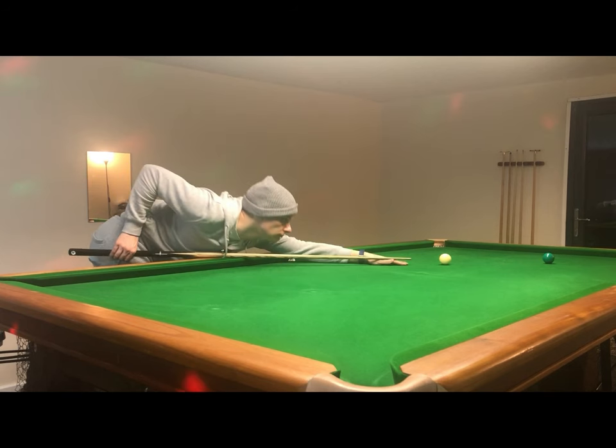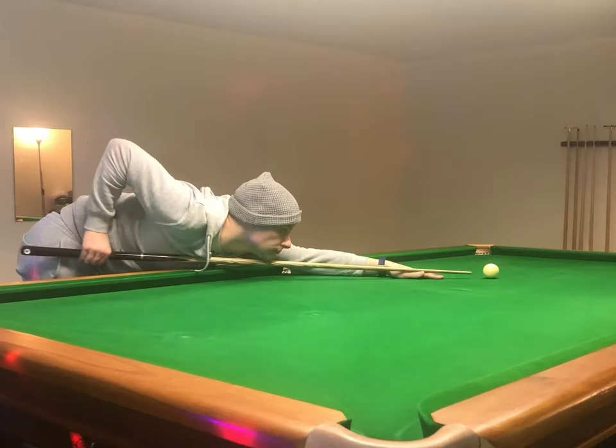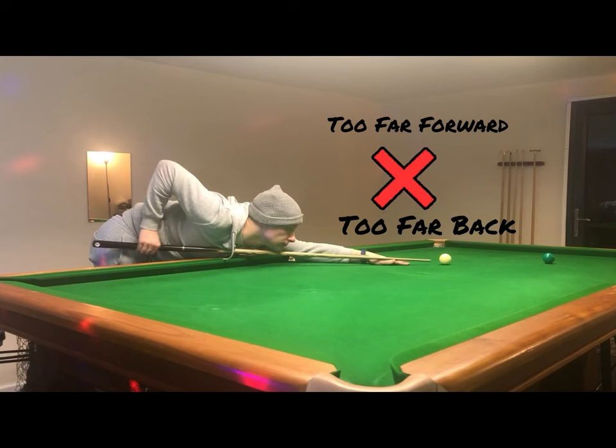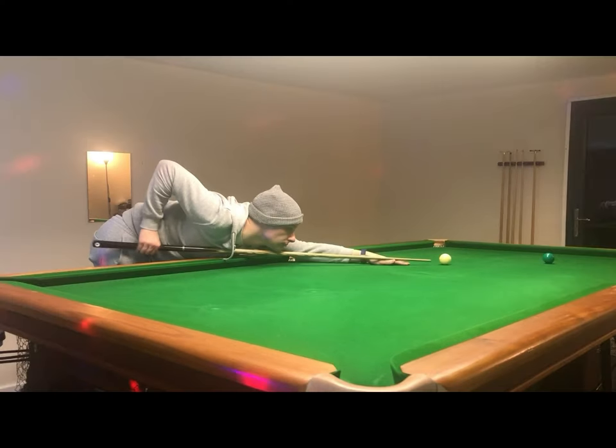The next step is to bring the tip to the white ball, and note that when I do that the grip hand and arm are at a 90-degree angle — so the grip hand isn't too far forward and isn't too far back. That's important because holding the grip hand in this position enables you to get adequate backswing and follow-through on the cue action and makes it easier to execute a full cue action.